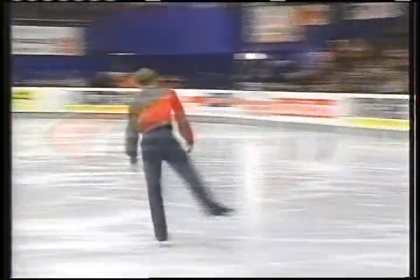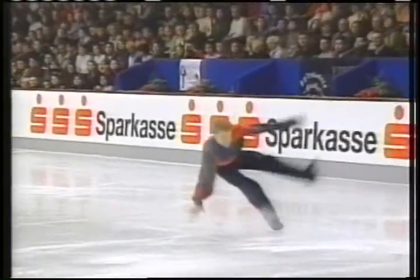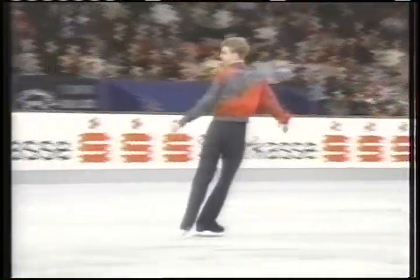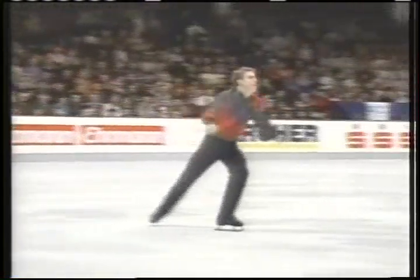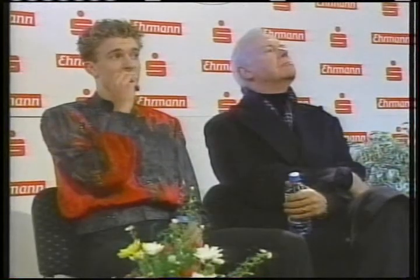This is a jump that looks so easy for him — the triple Salchow. How straight he was. He just broke at the waist, leaned slightly to the right, but recovered very well for the triple toe loop. A very easy triple axel. Nice reach up. He certainly makes these jumps look very quiet and very steady.